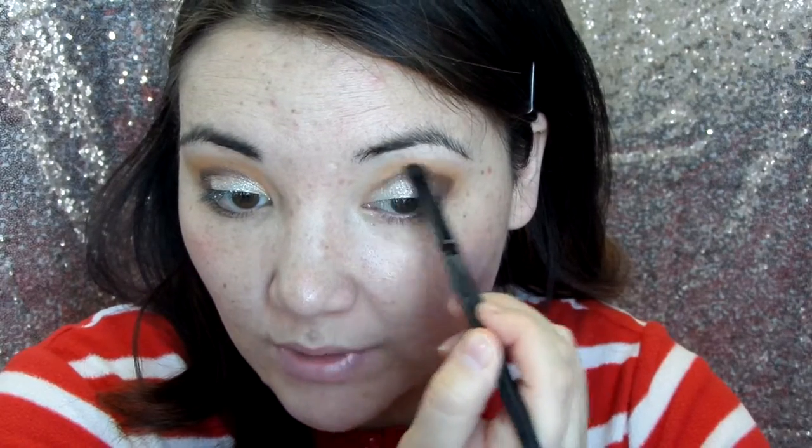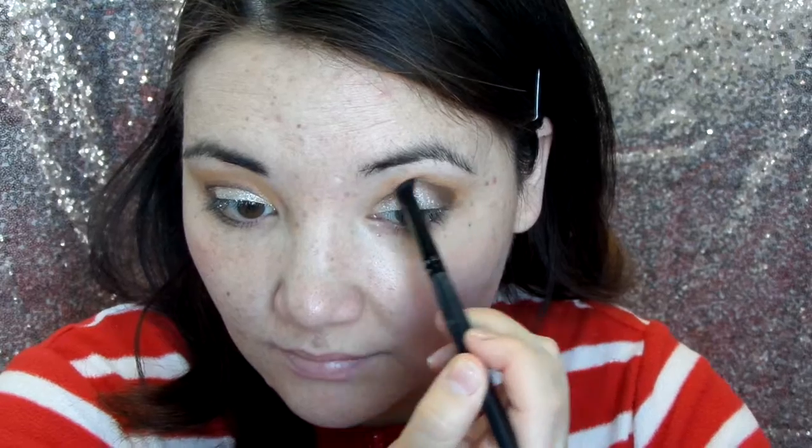Taking a contour brush by e.l.f., I'm going to use that to help blend it out now that we have it set where we want it. I'm just blending out the edges so they're not as harsh.